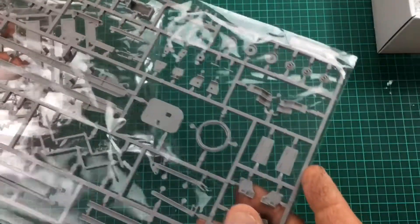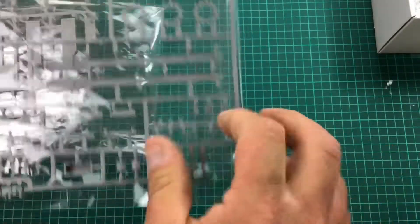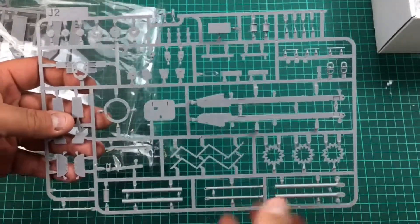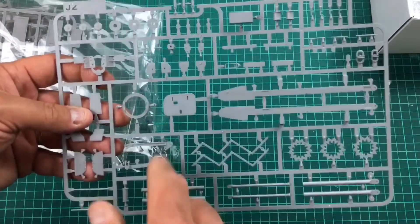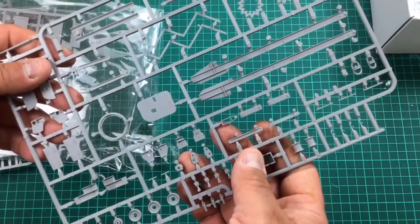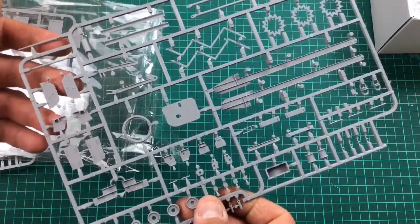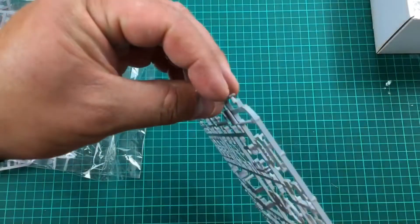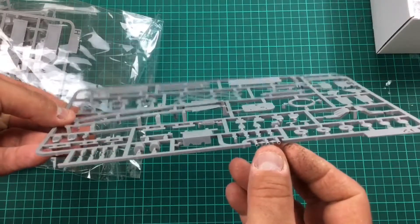Moving on — we've got what looks to be the sprue dedicated to the derrick, and you've also got drive sprocket detail. Parts with beautiful cast or rolled armour texture, hinges — this will be the bracing for the derrick. No ejector pins inside it at all, no ejector pins on any parts that are going to be visible. Absolutely fantastic. Tacom — hats off to you. Slide-moulded barrel, and slide-moulded ends for some of the derrick parts. Brilliant.